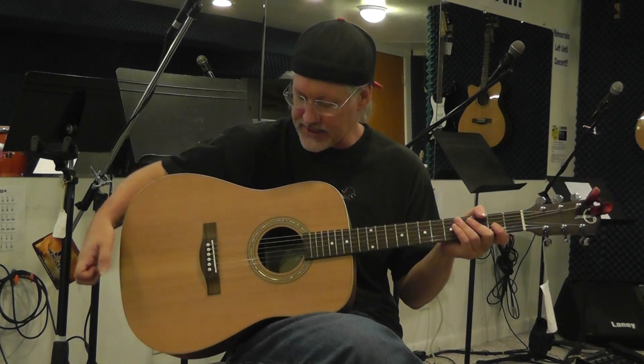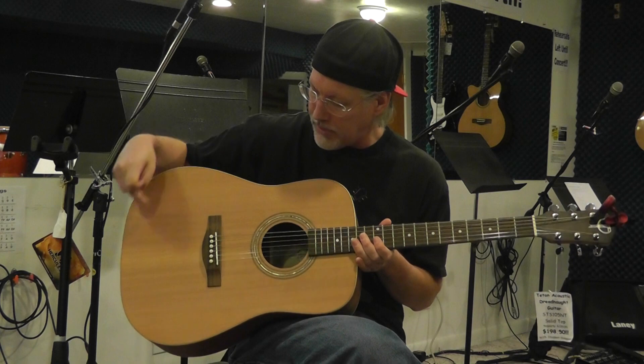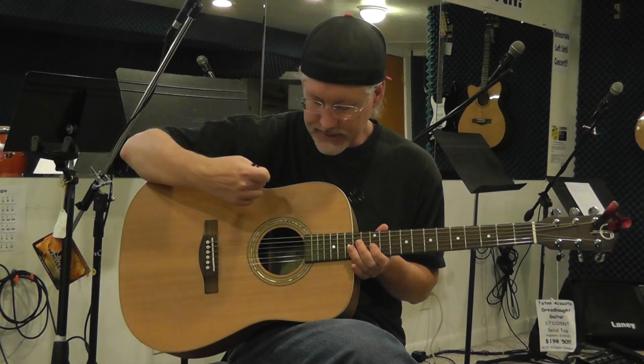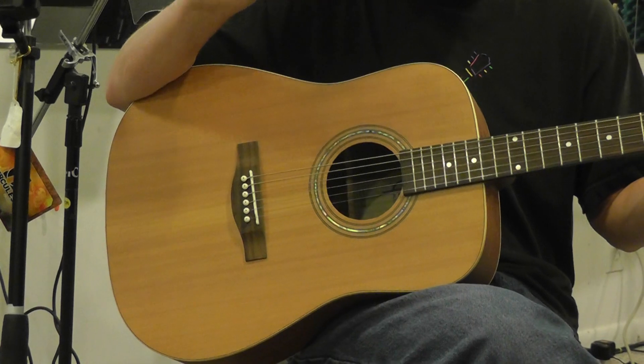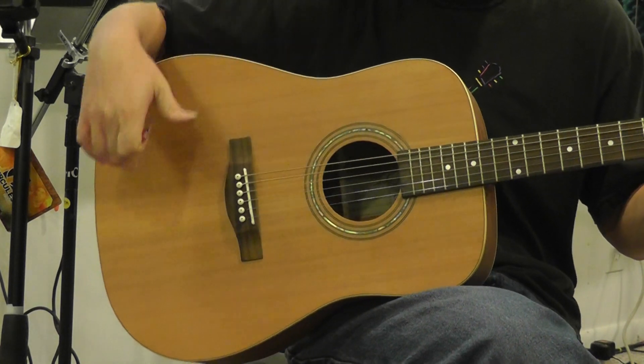This is called a Dreadnought style guitar. When you look at a Dreadnought style guitar, this has a fairly big body cut, bigger than a lot of other guitars. I have a video on a couple of the Teton acoustic guitars that are acoustic electrics, and they have a smaller body cut, which is known as a concert.